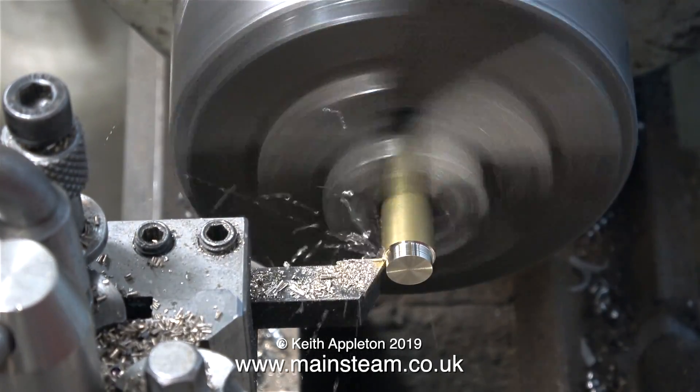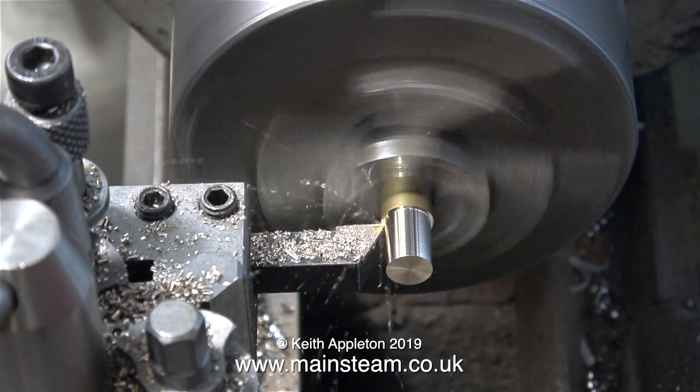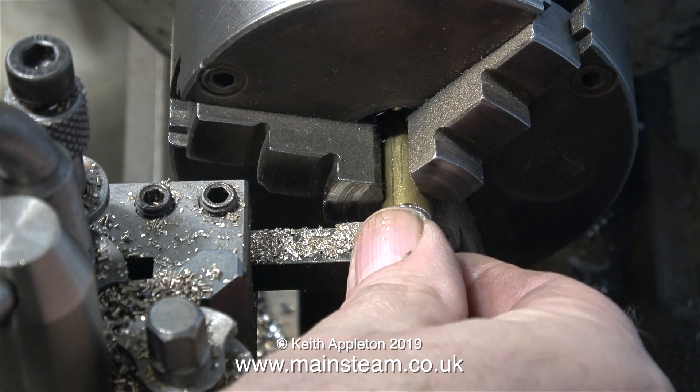With the micrometer set to 3/8ths of an inch, it's time to cut the part to that size. This is a very simple, plain turning job, and I'm using a piece of brass for it, and it's now a very good fit in the pipe union.